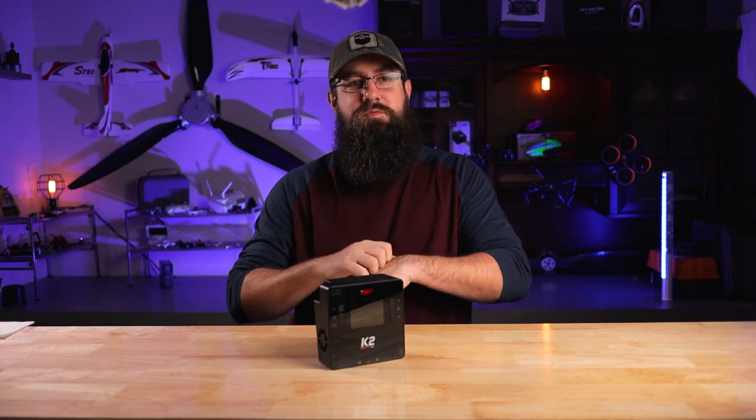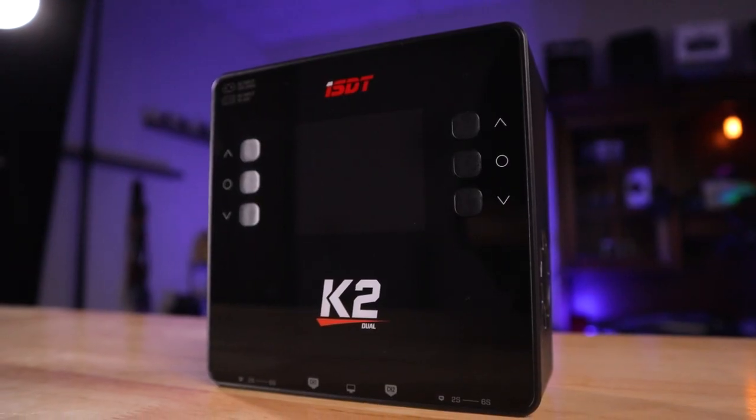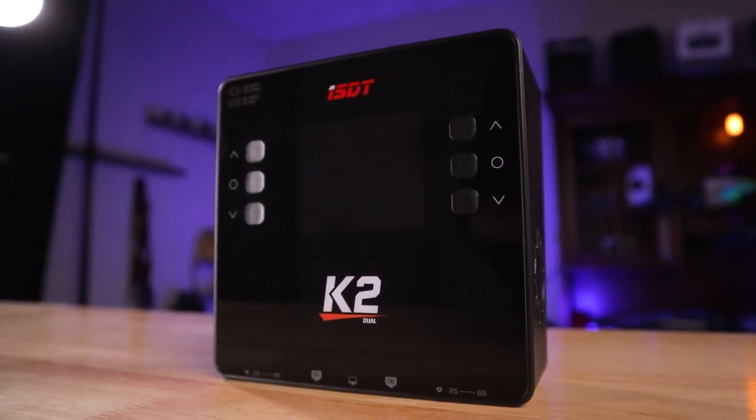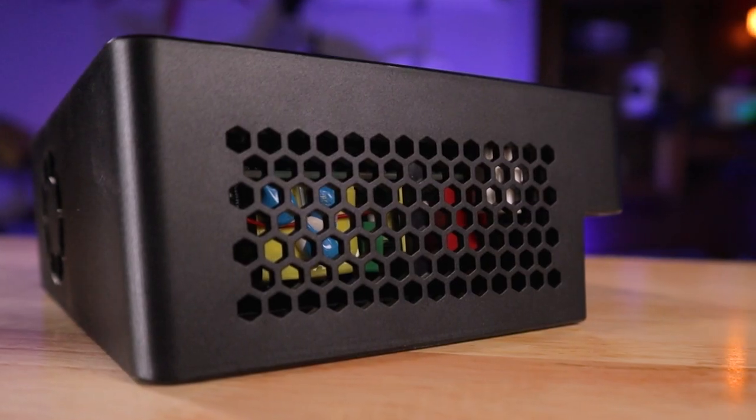New stuff from ISDT - get used to hearing that phrase because here lately in the past few weeks I've seen so much stuff from ISDT either just released, being announced now, or going to be released, and every single thing they're coming out with looks awesome. This one here is the K2, and it's no different - this is an AC/DC charger, and you can tell it's not tiny.